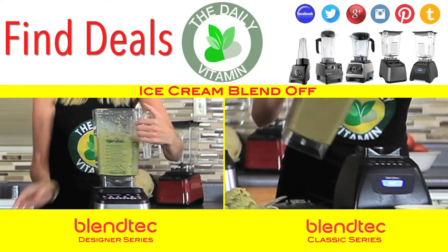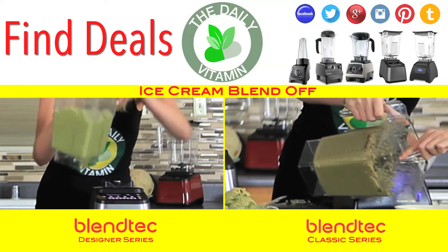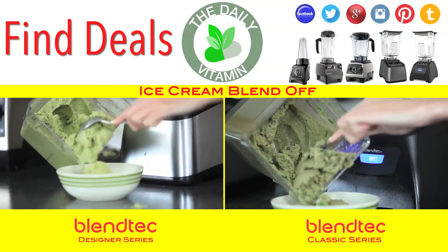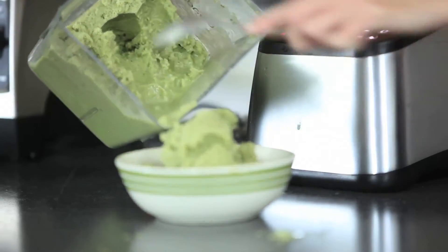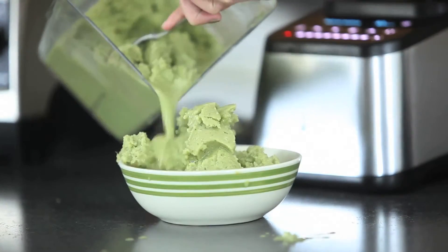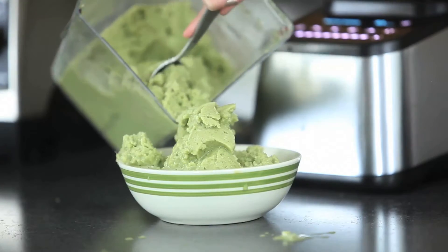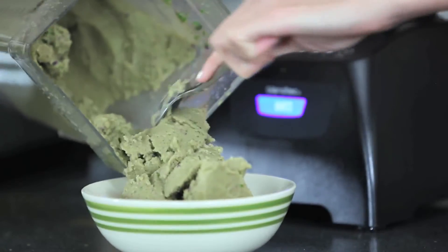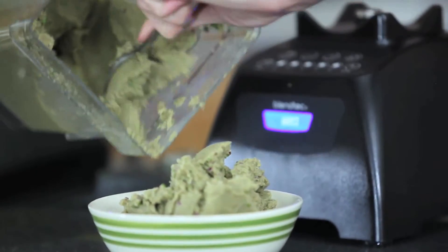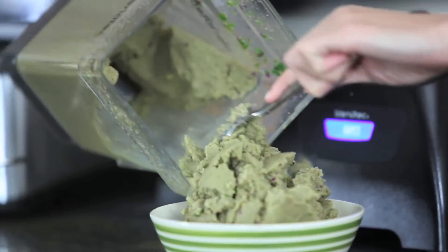The Blendtec Designer uses a 90 oz WildSide jar, while the Blendtec Classic series comes with a 64 oz two-quart jar. The Designer series Blendtec blenders all come with an automatic ice cream button where you can push the button and walk away. The Blendtec Classic series has responsive interface push-button controls for switching speeds quickly, and certain models include an ice cream mode.